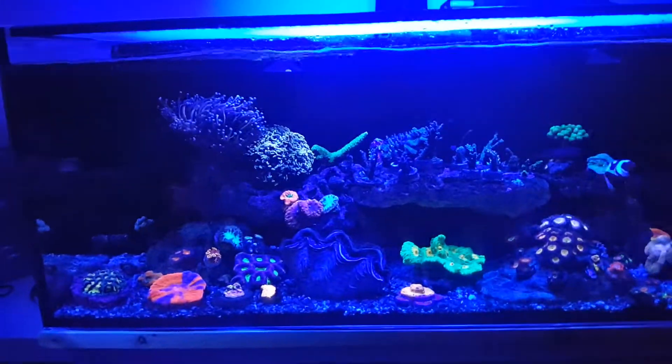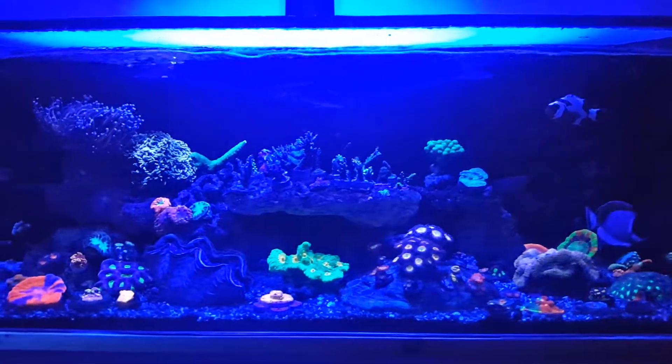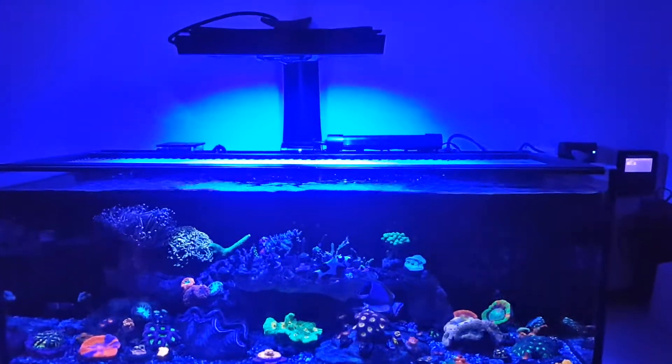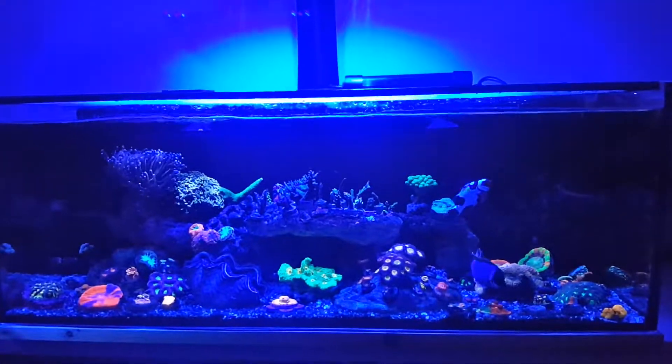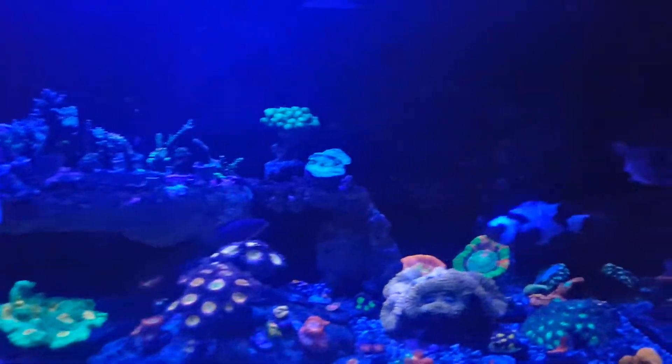But anyways, the main reason I'm doing this update is I'm already in the process — it's cycling right now — 75 gallon. I'll show you a quick clip at the end. I'm going to be transferring everything over in about a month or so.